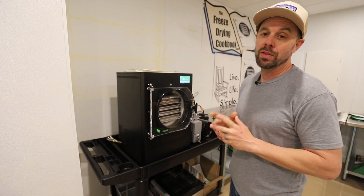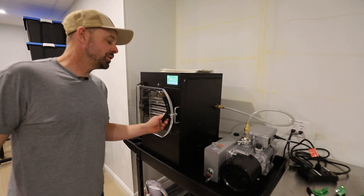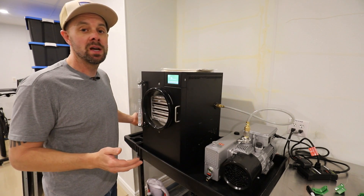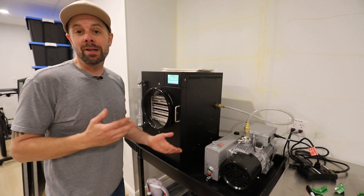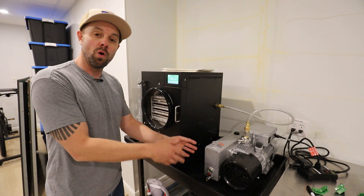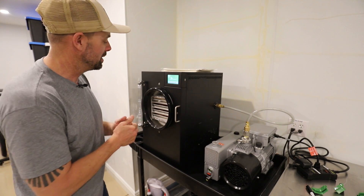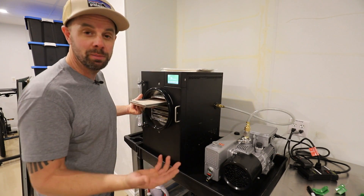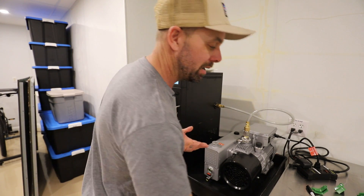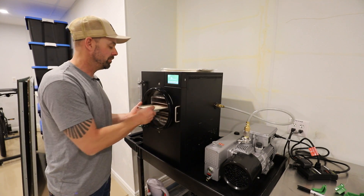With that said, I'd like to hear your results. If you have two kinds of pumps, I'd like to hear whether one is faster than the other — whether that be an oil-less versus a Premier, the old standard versus a Premier, or an upgraded pump over a standard freeze-drying pump. Let me know down in the comments section, because I think this is a very viable argument in the freeze-drying world and something that's important. As far as I know, no one else has ever done this test.